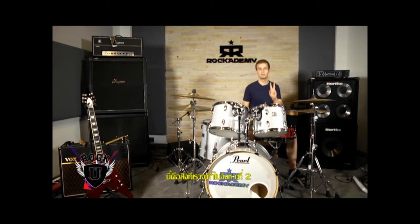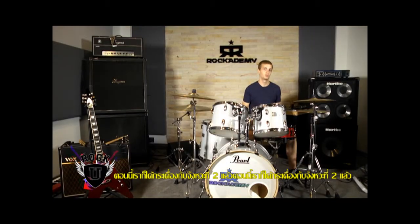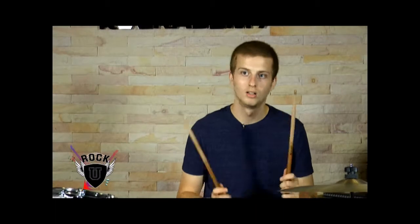So on beat two we play the flam on the snare. All we have right now is quarter notes on the bass drum and beat two on the snare — one, two, three, four. Easy so far.